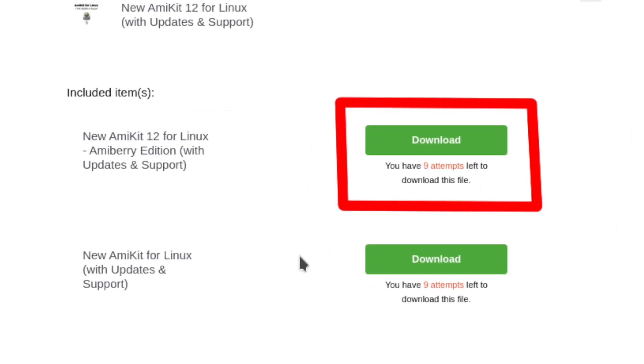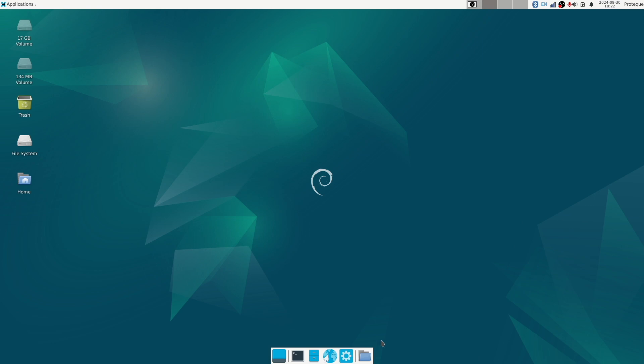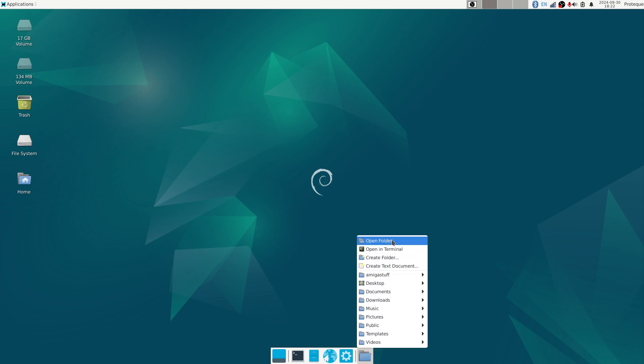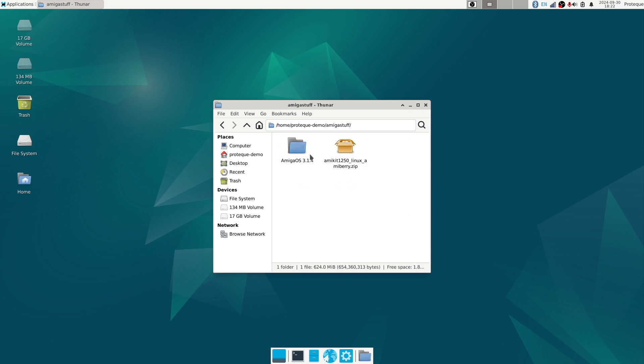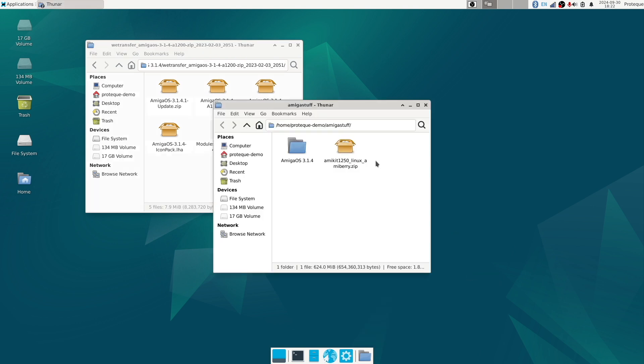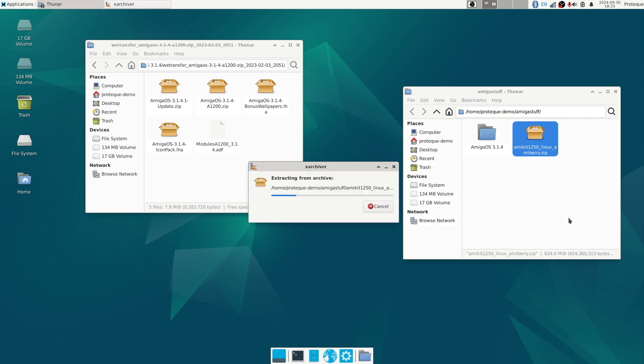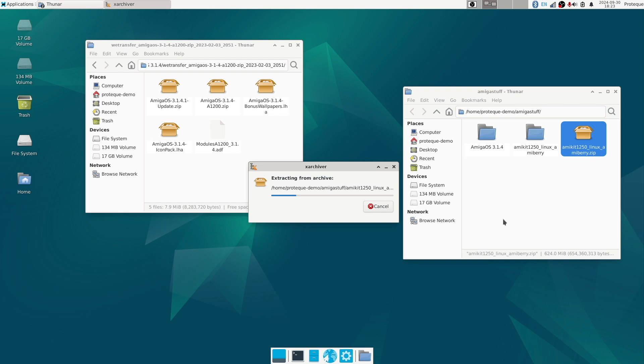After buying AmiKit you need to choose the button that says 'download the AmiBerry version'. This is Debian 12 Bookworm, and I've prepared some things before we start. I have copied my AmiGOS 3.1.4 zip, which I think we will need during installation, so I just unpack that so everything is ready to go. You can also use Amiga Forever, of course. So this is the downloaded AmiKit — let's unpack that.